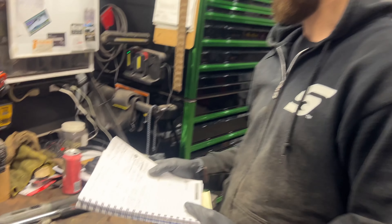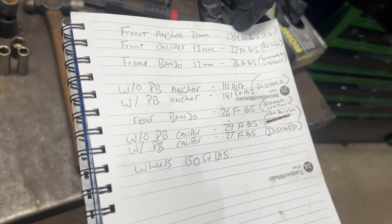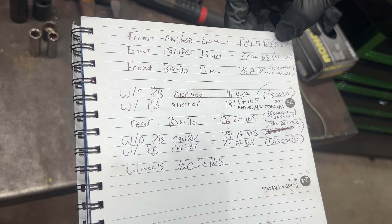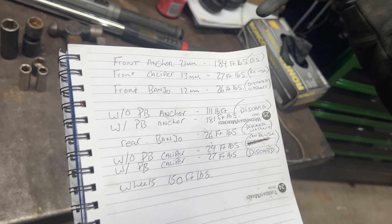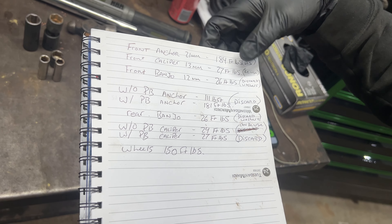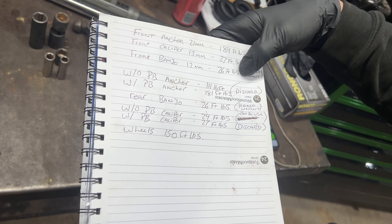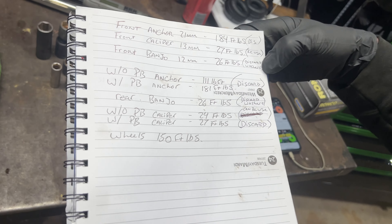Torque specs for the front: the anchor bolts are 21mm at 184 foot-pounds — they say to discard and replace those bolts. The front caliper bolts are 13mm, the two that hold the caliper on, at 27 foot-pounds — you can reuse those. The banjo bolt for the caliper is 12mm at 26 foot-pounds, and they want you to discard and replace the washers.